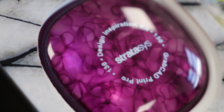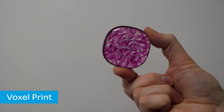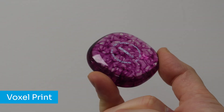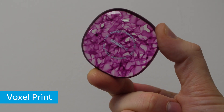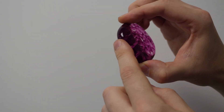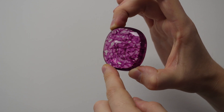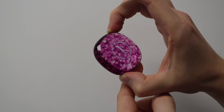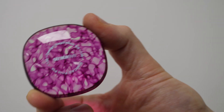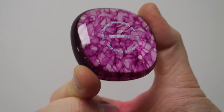Now with GrabCAD Print Pro, we're able to utilise the power of voxel printing. GrabCAD can now receive data from volumetric material creation softwares which create a purlin-based structure. Reading these structures allows GrabCAD to achieve finer detail and accuracy when printing internal structures and patterns. We can also make our own material matrix to blend rubber and rigid materials to create customisable material properties.